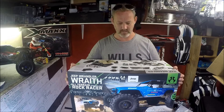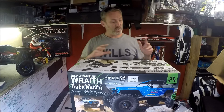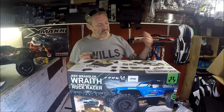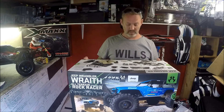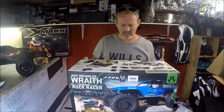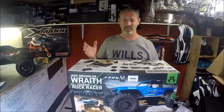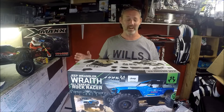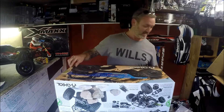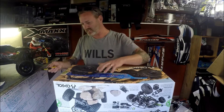The Axial BF ESC is developed in partnership with Castle Creations — it's the AE2 ESC with a 20-turn motor. I'm not actually sure if it's brushless or not — it's compatible with a two-cell LiPo. Forgive me, I know nothing about Axial as I said earlier — I'm learning as we're unboxing.